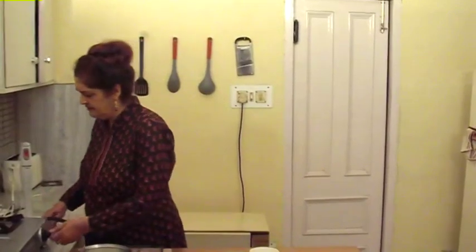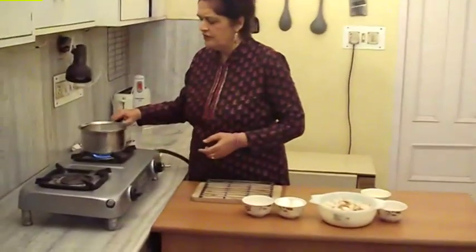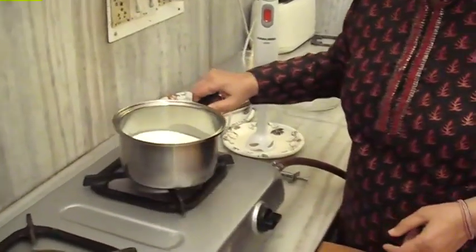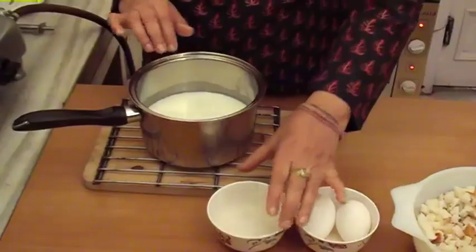Now we will start. Before we start, we turn on the oven. On the gas — now it is lukewarm. Now we add sugar.